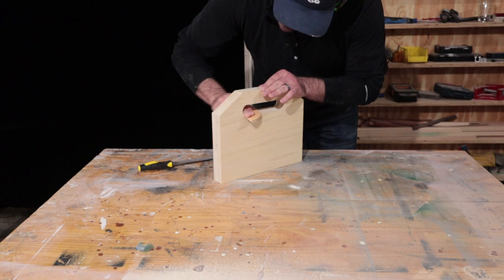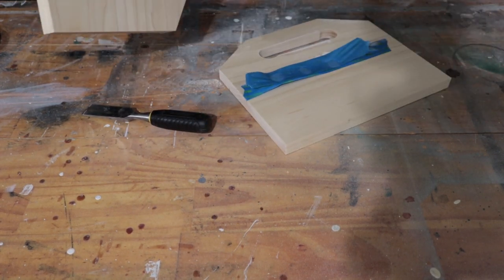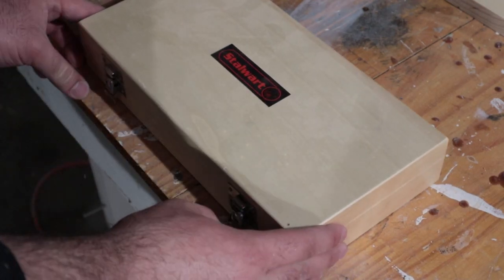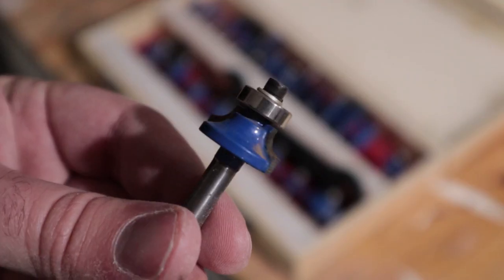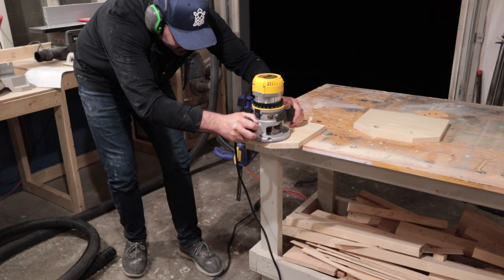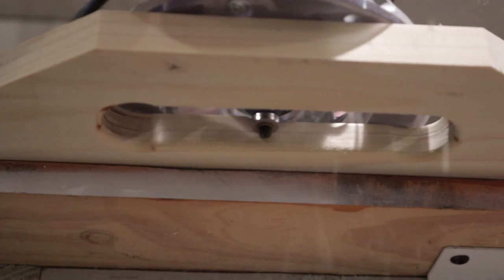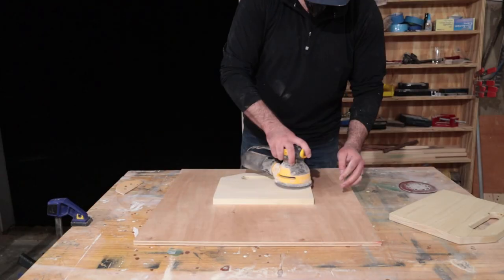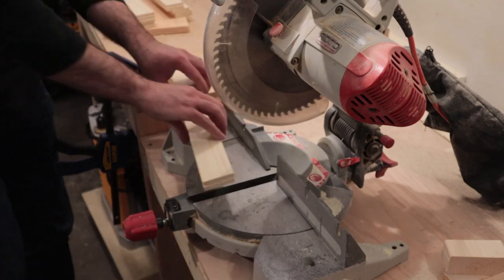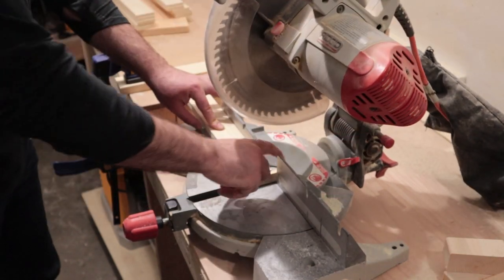My jigsaw cut wasn't exactly in line with the holes, so I sanded it down a bit until it looked presentable. A round-over bit with my router helps soften the sharp edges of the handle. I sanded everything up to 220 grit. Next I grabbed all my slats and cut them down to their final length on the miter saw. A stop block definitely helps make repeatable cuts here.